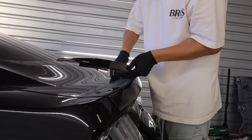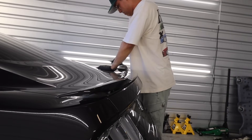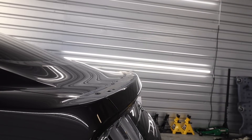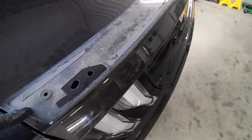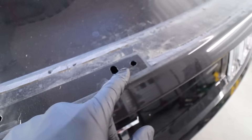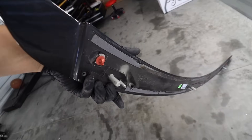Not too bad, honestly. We got a little bit of a mess to clean up, as you can see. Now, thankfully, we got some holes pre-drilled from the factory from the stock spoiler.